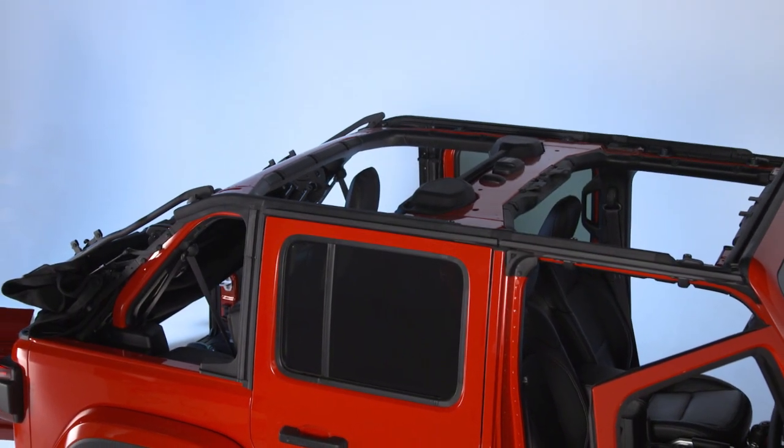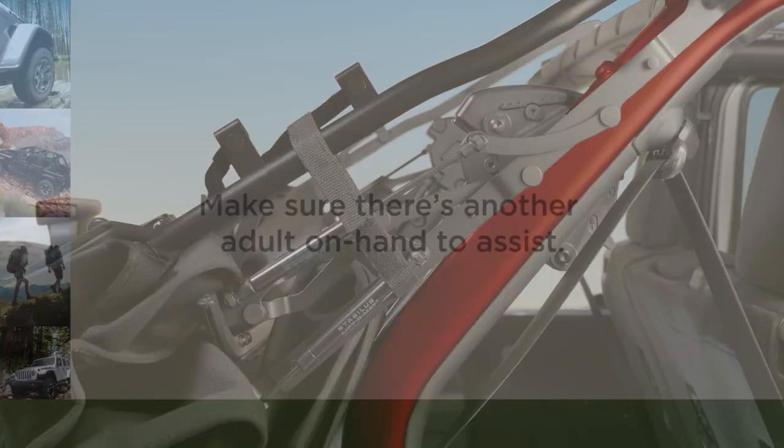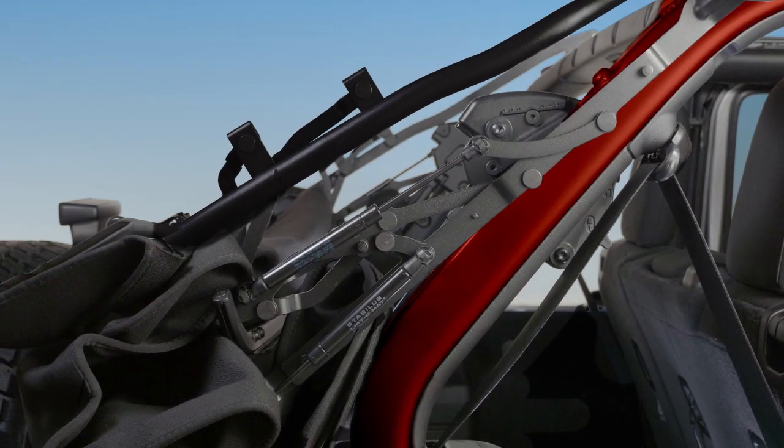When it's time to raise the soft top, first make sure there's another adult on hand to assist. From the fully lowered position, remove the fastener straps.